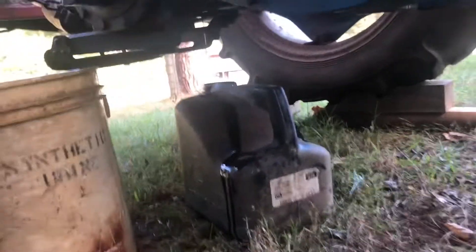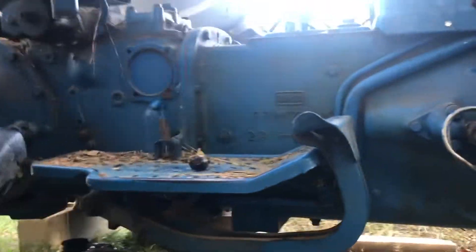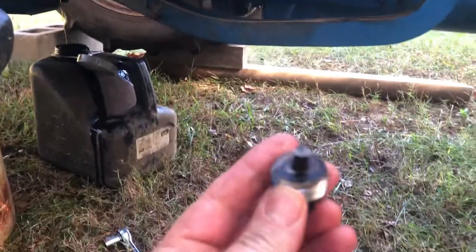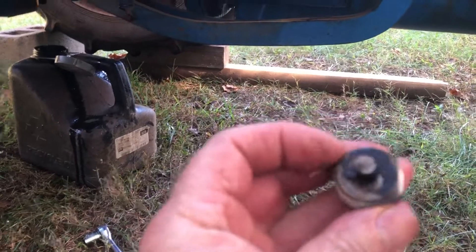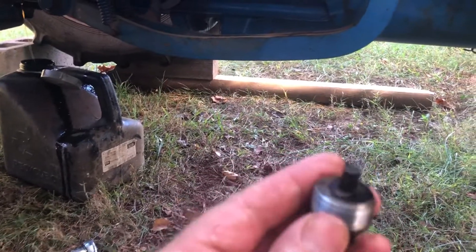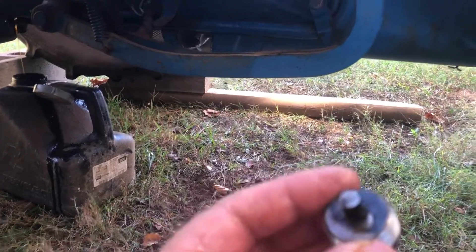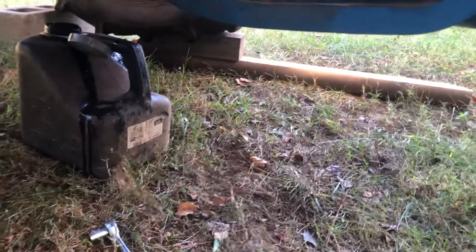I've had this tractor six years and never done this. When the plug came out — I should have got a picture beforehand — but that thing was covered with sludge and probably metal. Like I said, the tractor is a 1972 model.